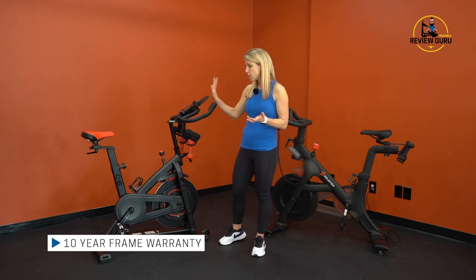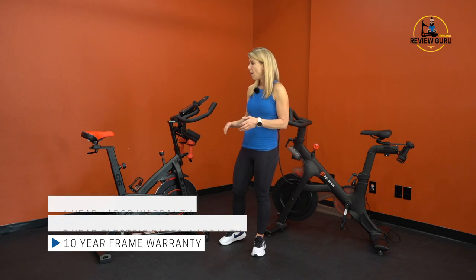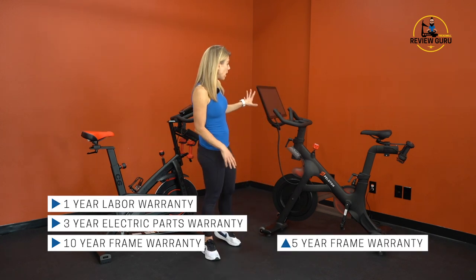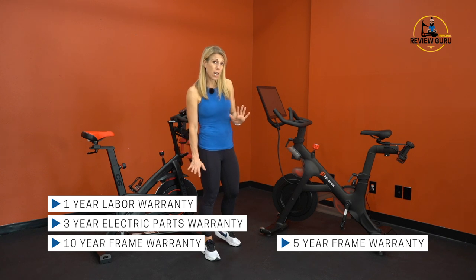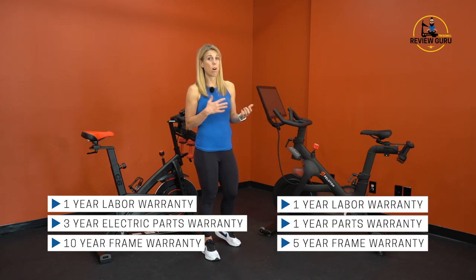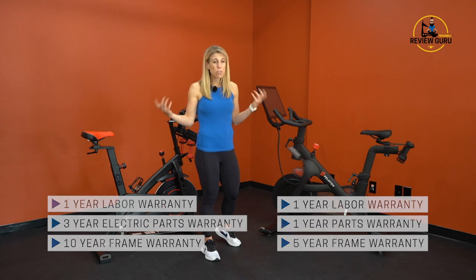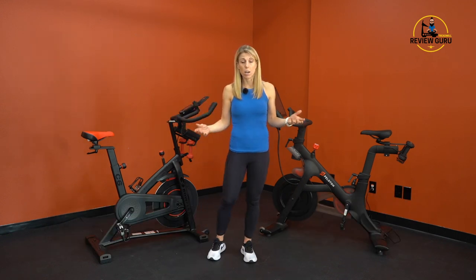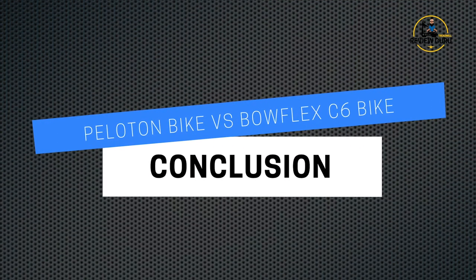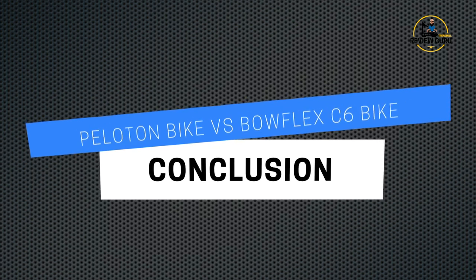The Bowflex C6 comes with a 10-year warranty on the frame, three years on electrical parts, and one year for labor. The Peloton bike offers a five-year frame warranty with only a limited one-year warranty on all other parts and labor — so the C6 has a notably stronger warranty.